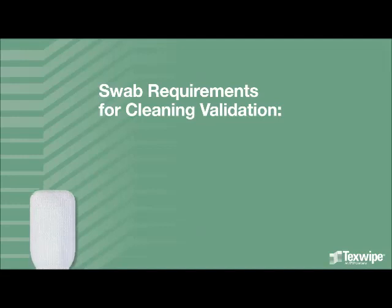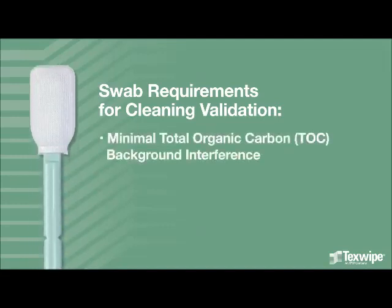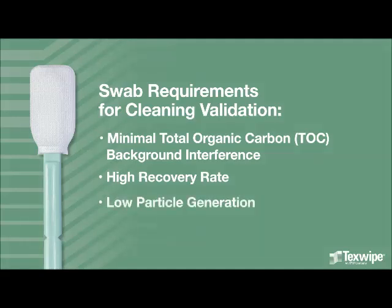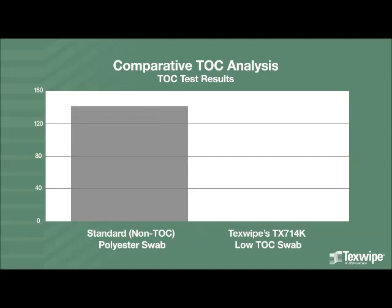Swab requirements for cleaning validation are minimal total organic carbon background interference, high recovery rate, low particle generation, and a notched handle. Texwipe's TOC sampling swabs have a low TOC background in comparison to standard swabs.